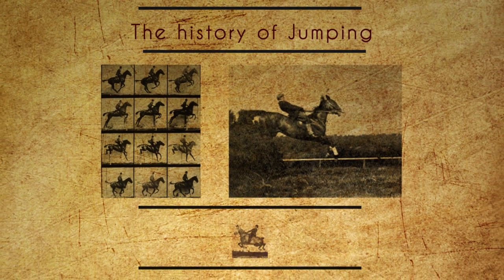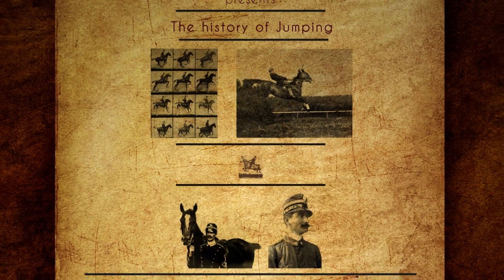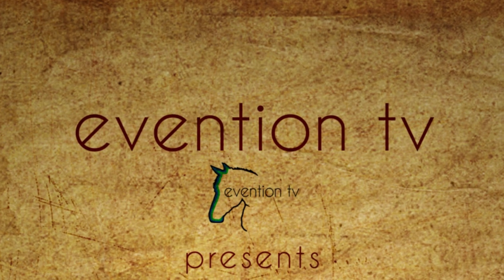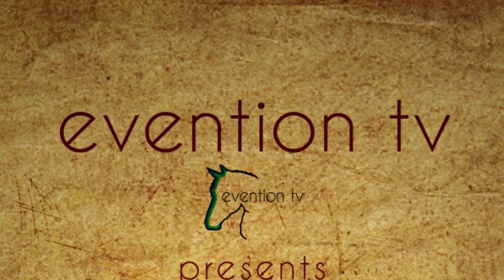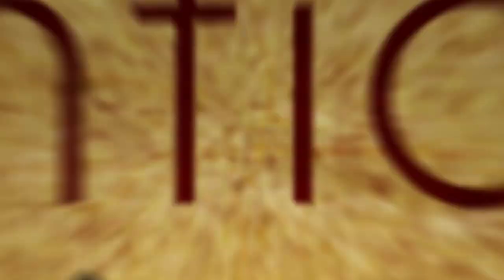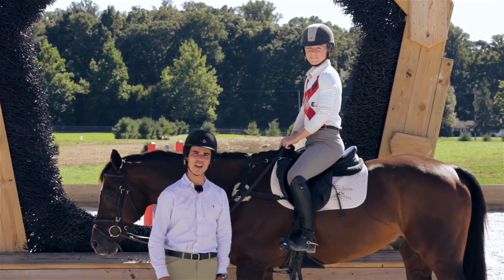That was until Italian riding instructor Captain Federico Caprilli came along and decided there had to be a better way. He began promoting a forward jumping seat, which involved the rider getting out of the saddle and having much shorter stirrups. As it turns out, this didn't impede the horse's motion and made it much easier for them to clear obstacles. And that's the same forward jumping seat that we use in all disciplines to this very day.